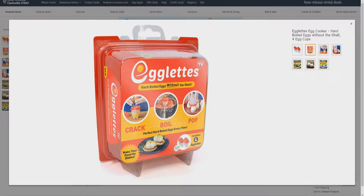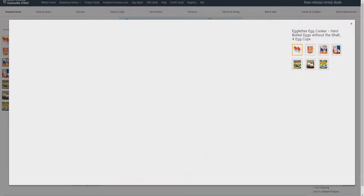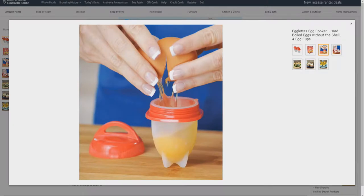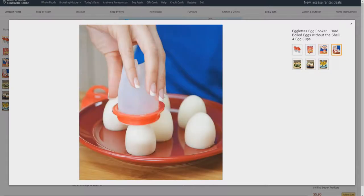Make your favorite dishes. Includes four egglets, BPA-free. This is what they look like. Just crack the egg, pour it in, then you boil it and pop it out.